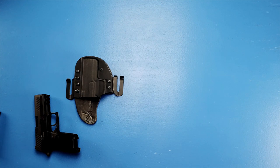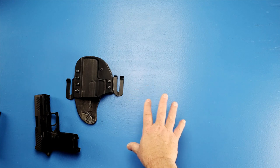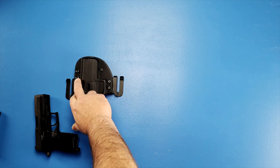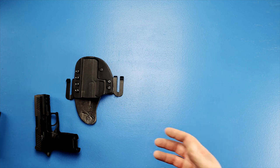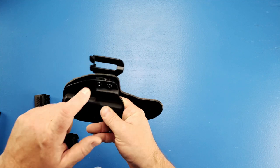Switching from outside the waistband to inside the waistband — there was a question about whether I needed to re-tension the trigger guard device. I didn't. I found that it held no problem, because when moving the screws to change the configuration around, it just didn't affect the retention for me. I really didn't have any problems with this.